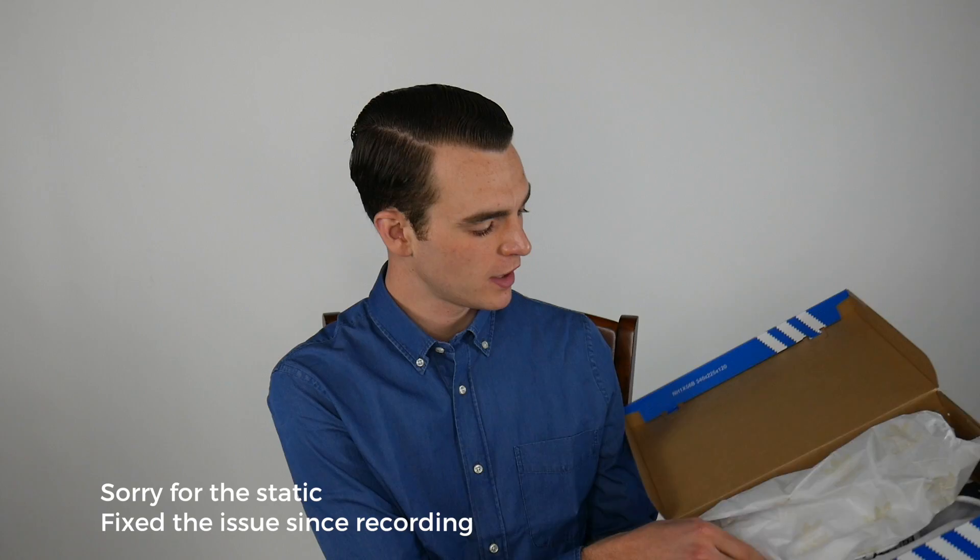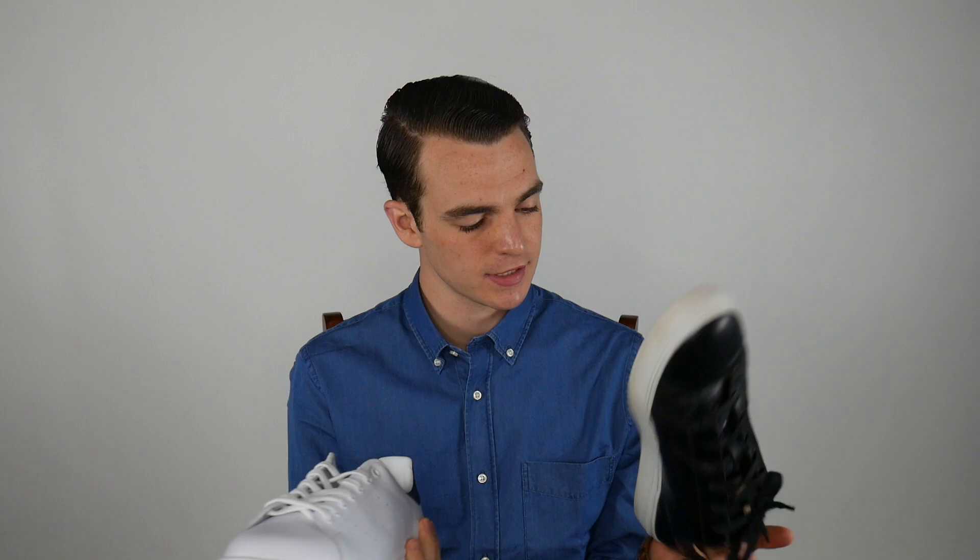I was just opening up a fresh pair of Stan Smiths and I was reminded that I'm really a big fan of my Greats that I opened up a few months ago. I wanted to talk about some of these and the differences, and why I think the Stan Smiths are a great shoe — but if I were to buy them again, I'll probably just box these right up and send them back and buy another pair of Greats.